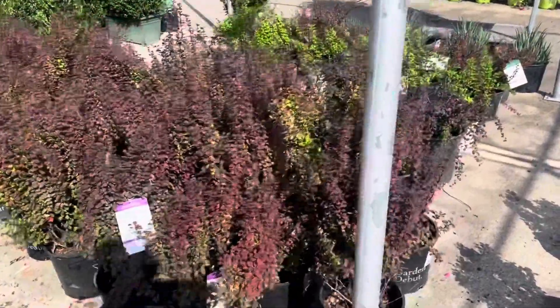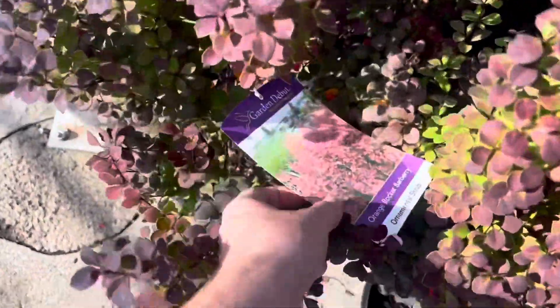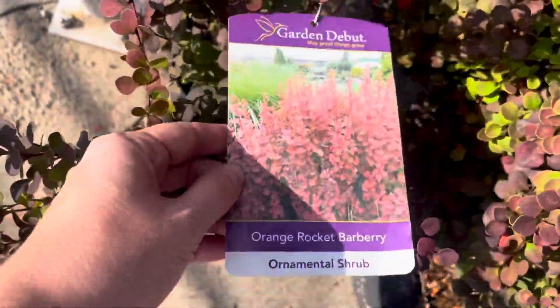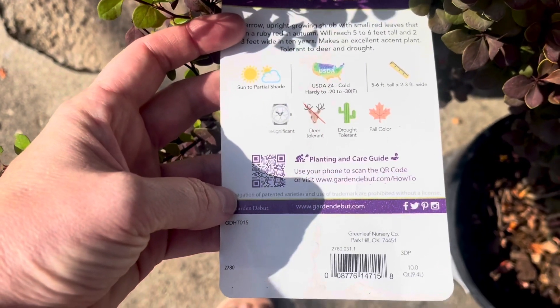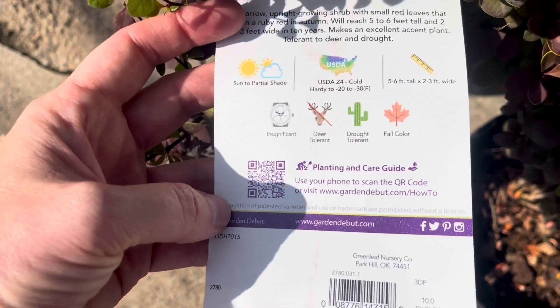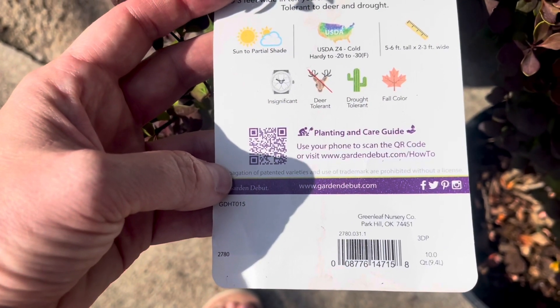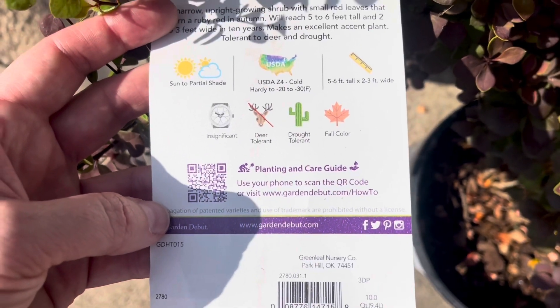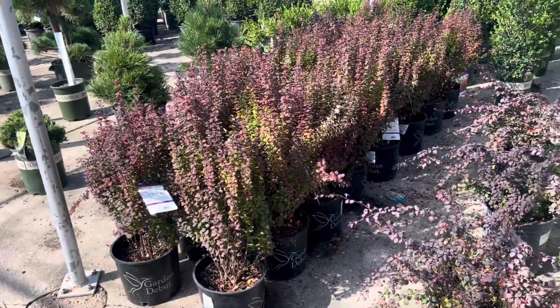I'm not really wanting anything like these evergreens or cypress over here since I've already planted that Carolina Sapphire cypress. I do like these barberries — I've already got one barberry to the side of the new area, an orange rocket barberry. I do like the color in these. Sun to partial shade, about zone 4 to zone 8, 5 to 6 feet tall by 2 to 3 feet wide. It has a really pretty color for the fall.